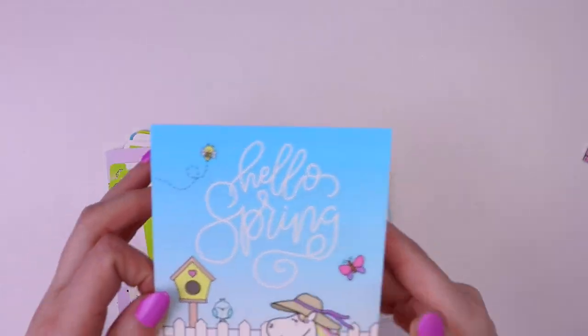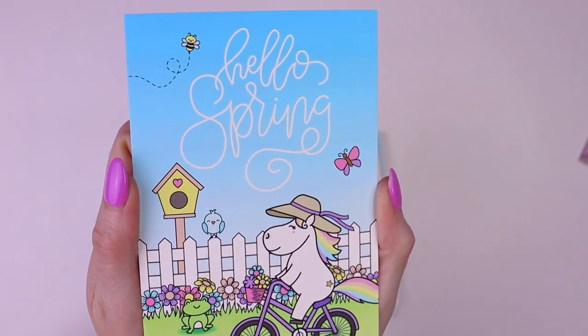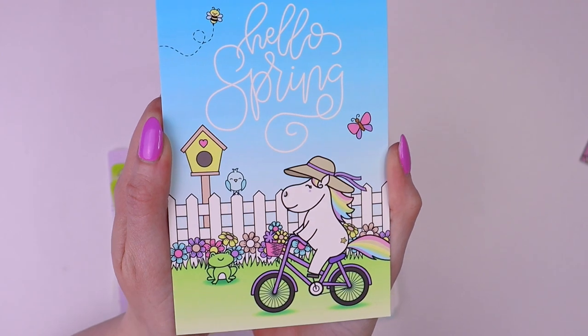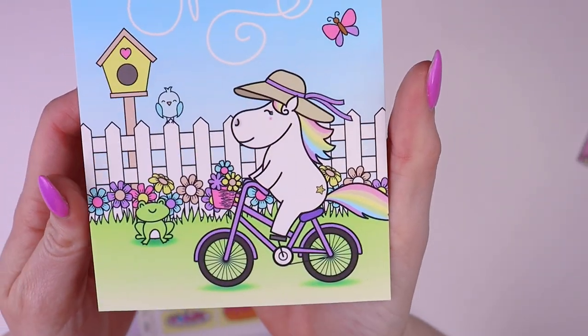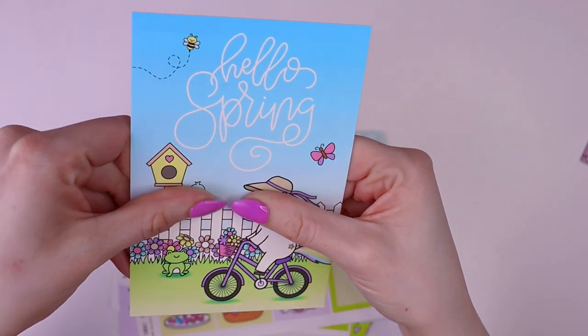First up, we had this journal card, and this was the freebie with all orders that day, but we do have these listed in the shop so you can still pick it up if you'd like. This is so cute. It matches our springtime collection, features Star the Unicorn, and it's this really smooth matte finish.